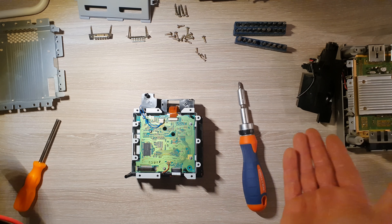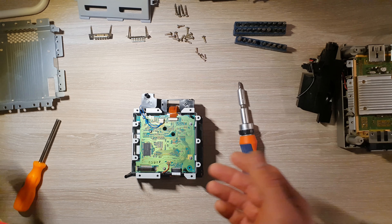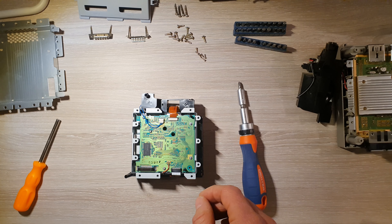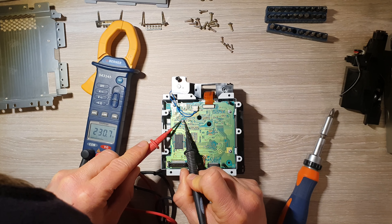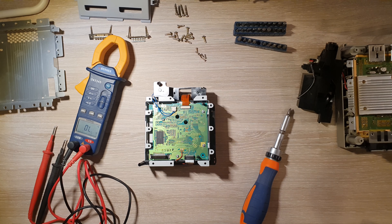On peut faire un premier essai avec un CD. Moi j'ai un multimètre, mais si vous n'avez pas de multimètre, vous faites un premier essai. Si ça fonctionne, c'est bon. Si vous avez un multimètre, c'est quand même mieux de pouvoir faire cette petite mesure. Nous, on va la faire — je suis équipé, donc on va regarder. On est à 230 ohms. On va estimer que c'est bon. On va tenter de remonter la console telle qu'elle, sans remettre les vis en place, pour essayer voir si la manipulation a réussi.